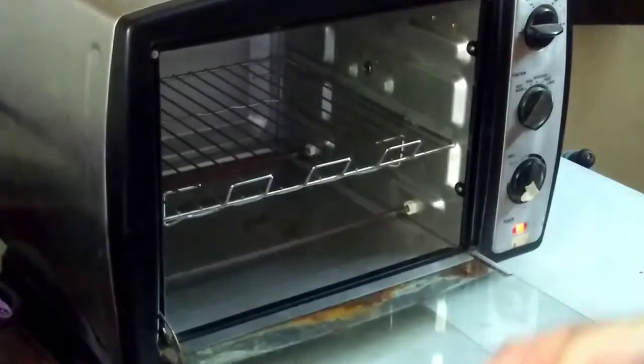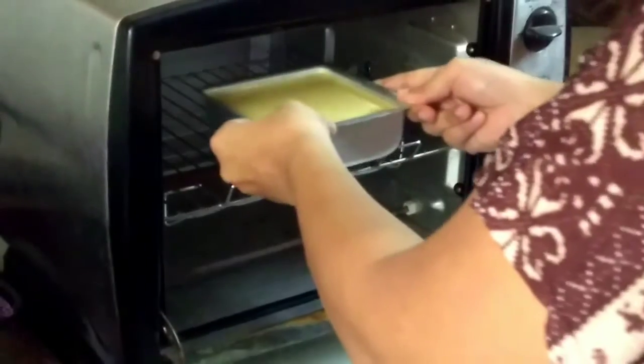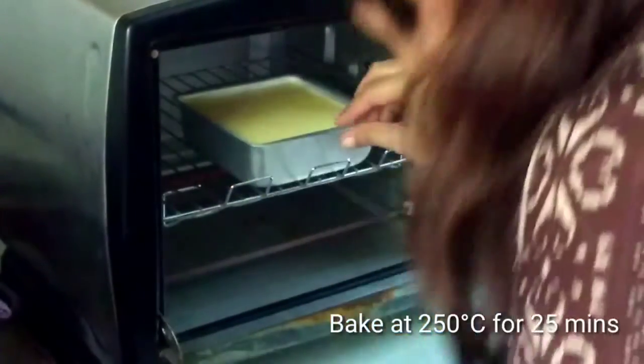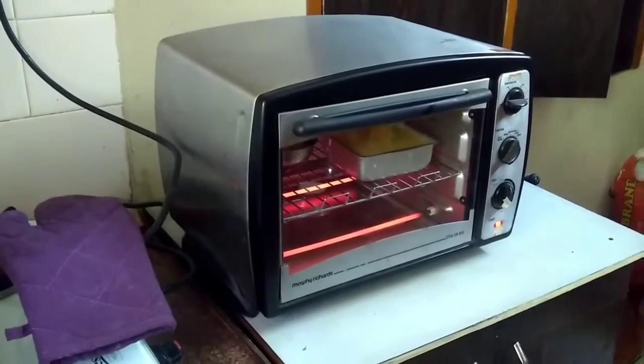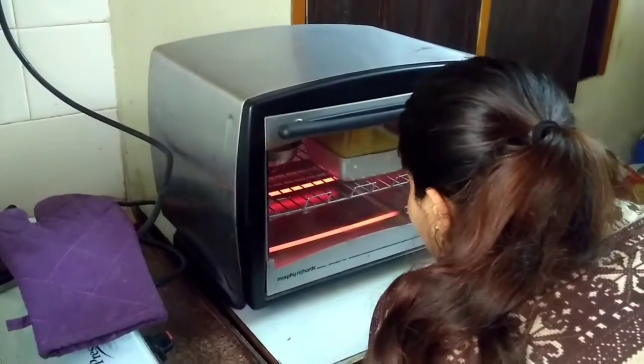Now I will bake the cake in the oven at 250 degrees Celsius for 25 minutes. If you don't have an oven, you can cook it in a pressure cooker on medium flame for about 40 to 45 minutes.